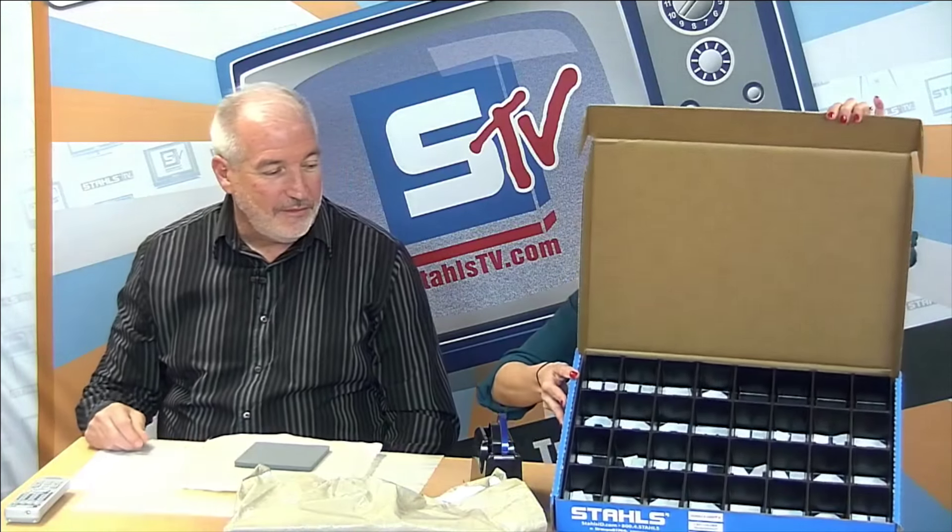Another accessory to think about is the heat eraser — heat erasers and tools where you can cool down cold peel transfers are really helpful to have at the heat press. And number seven on the list, which I love, are storage boxes. You wouldn't think of this as an accessory, but think about the ability to store pre-cut numbers and different transfers and items so you don't lose them. There's an area on the front of these storage boxes where you can write what they contain — this is the one for XYZ school — all of that can be put right on the front of the box.